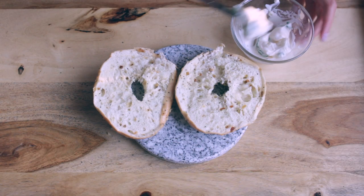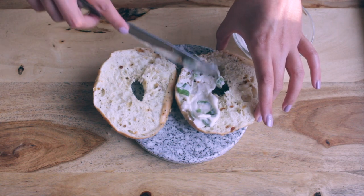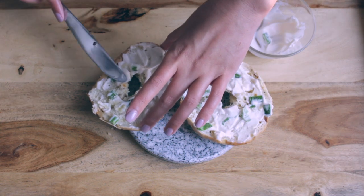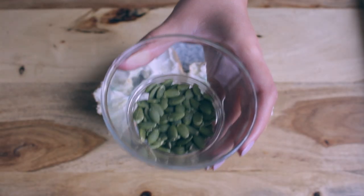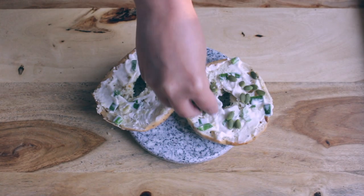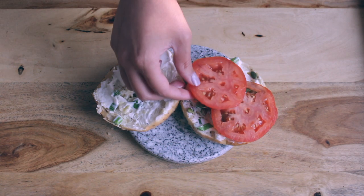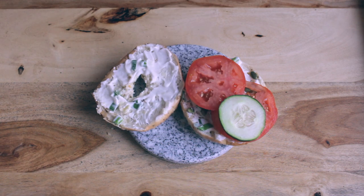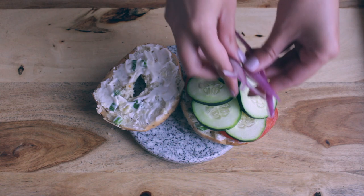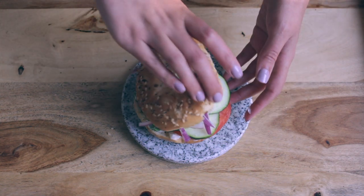Now it's time to assemble our bagel sandwich. I'm adding the herb and garlic mayo that we made — and this mayo is so good. It tastes like a herb and garlic cream cheese, and the combination with the everything bagel is really, really good. Now I'm just adding some pumpkin seeds for an extra crunch and also protein. Then I'm adding some tomatoes, cucumbers, and also red onions. I think it's the best combination between flavor and also freshness.